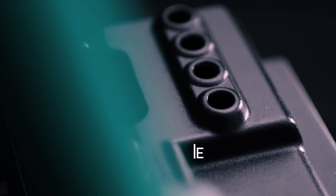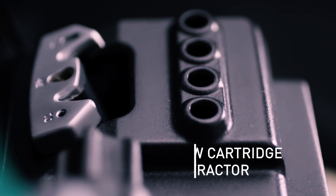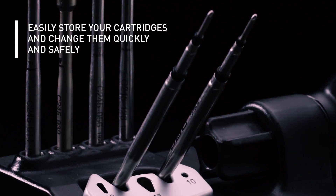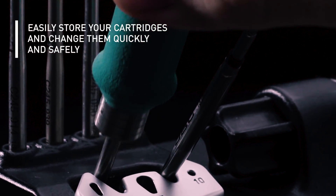The new compact station features a new cartridge extractor that allows you to store up to four cartridges. Change them quickly and safely.